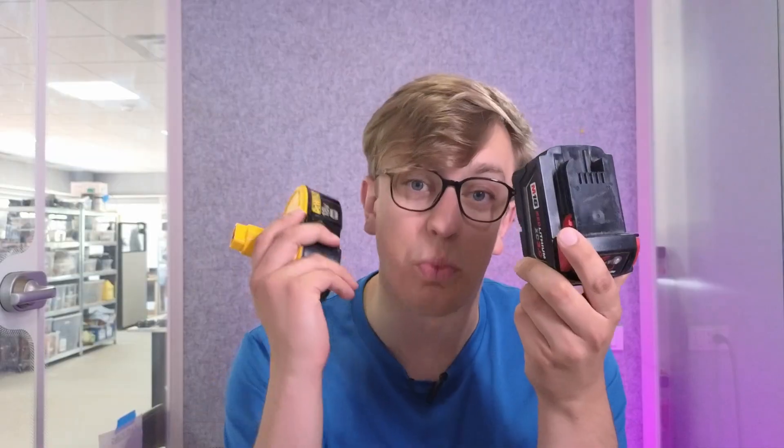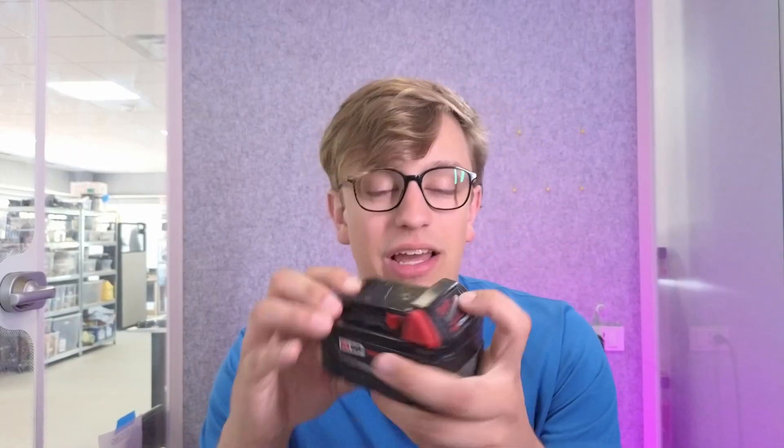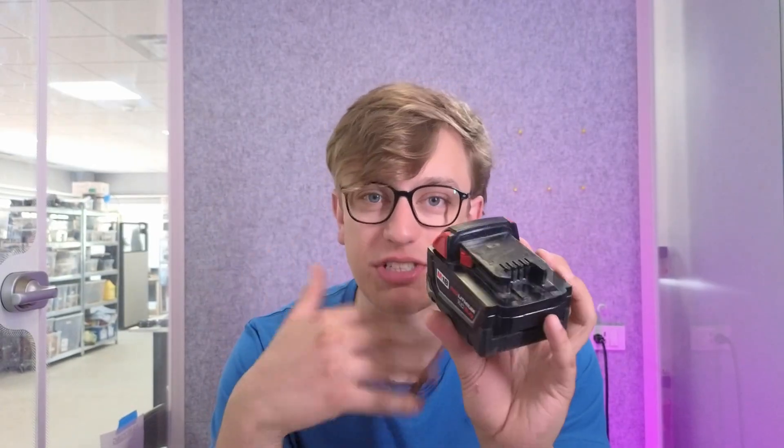The lithium-ion battery is way more complicated than its great-grandpa here. This thing has a full computer inside of it — charging and balancing circuits, digital communication, a readout of the voltage, and balanced cells. Thank God for balanced cells. I'm glad we've moved on to these, and I hope you've learned something about how these are put together and what makes them tick.